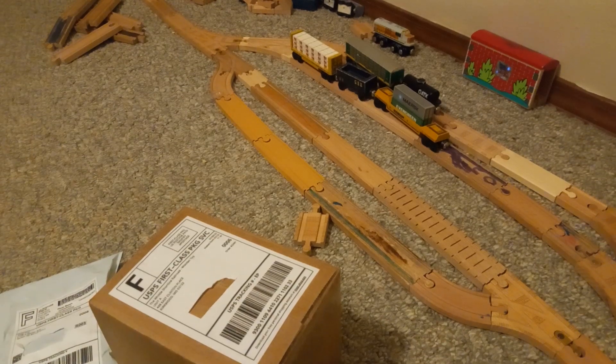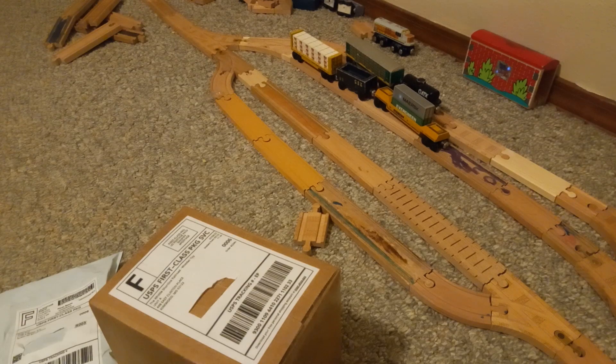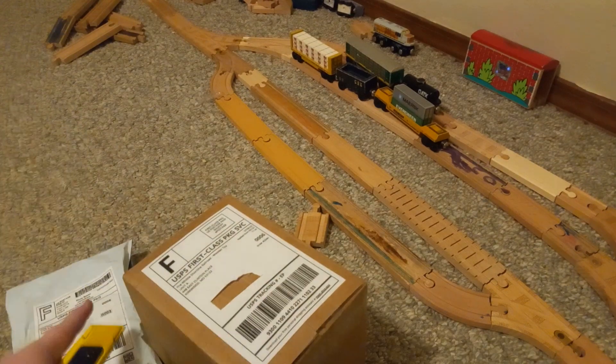Hello everyone, this is TheRabbitProductions here with another video. We got two things we're going to be unboxing today — one from Whittle, one from eBay.